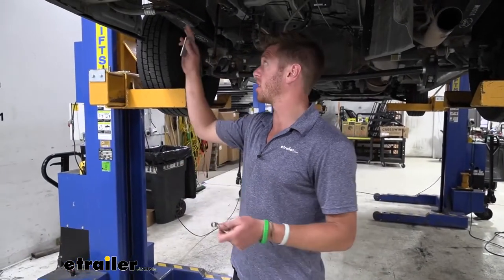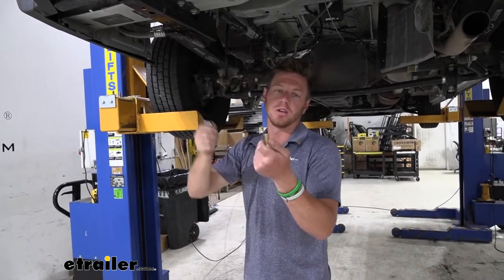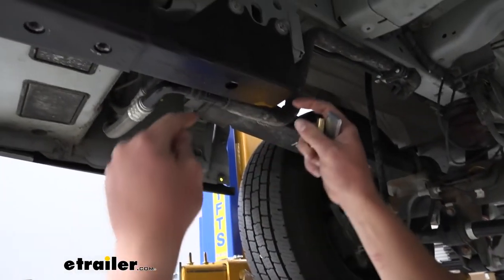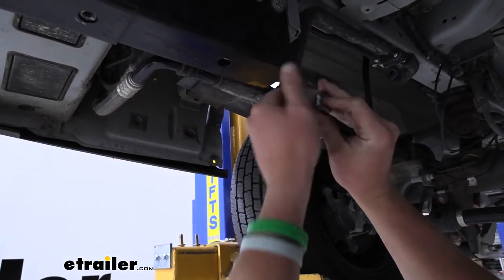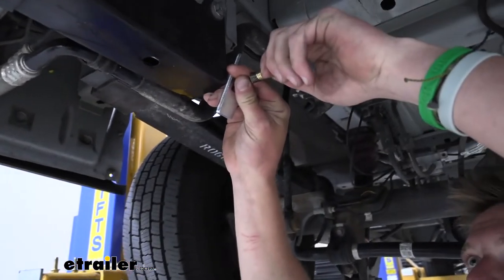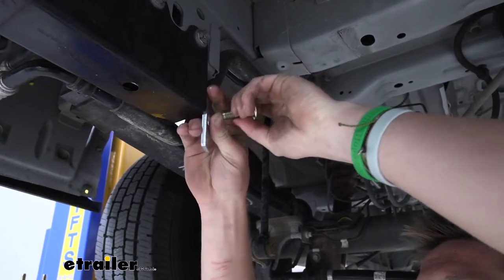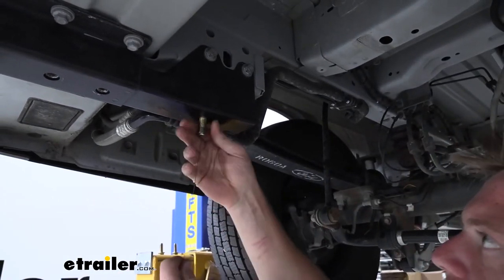For the last hole on both sides — the one behind the two we already tapped — we need to get our hardware in. A fish wire is included in the kit. Take the coiled part and go through the hole, then take the little bracket, put it in, and thread the bolt on. Get all the threads on there just in case it falls off. Once that's done, pull the wire through, jiggle it a little, and take the wire off.